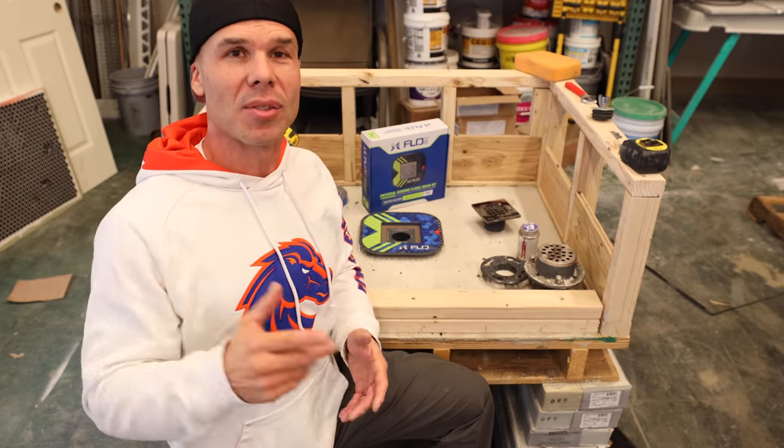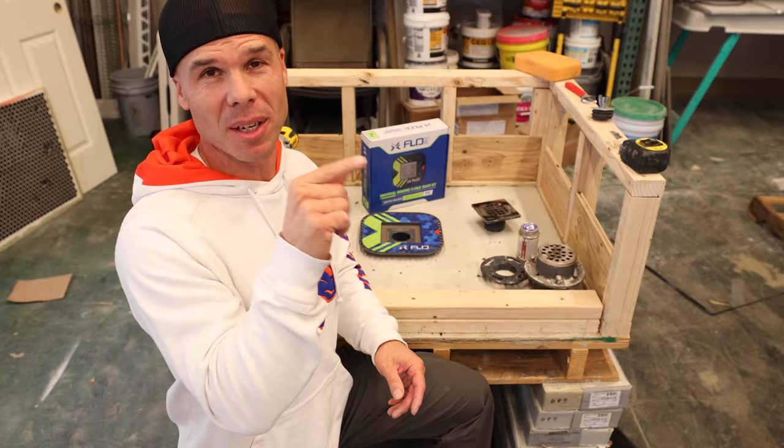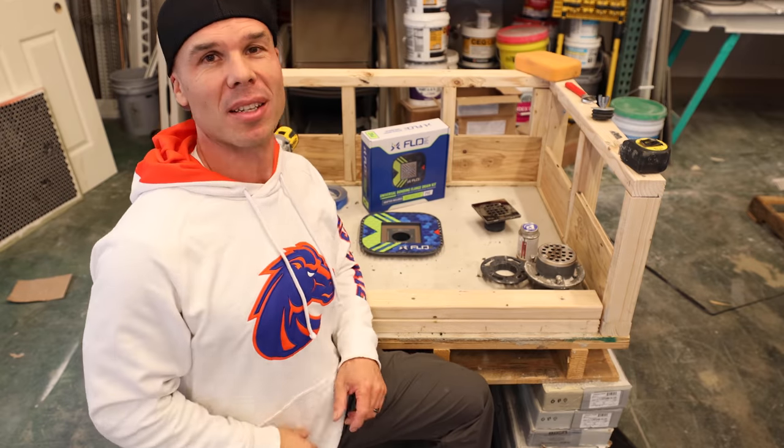We use these FlowFX drains on all our jobs, so I'm sure you'll like them too. Happy New Year, thanks for checking in. Watch the next video coming up — I'm sure you'll like that one too. We'll see you on the next video.